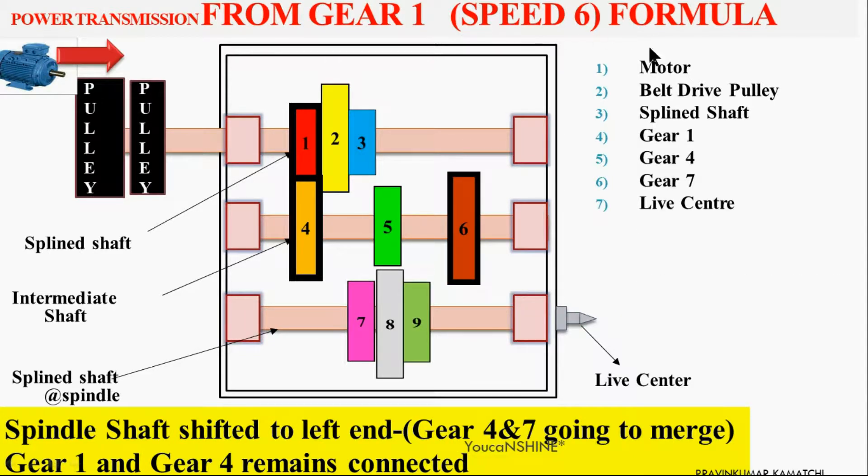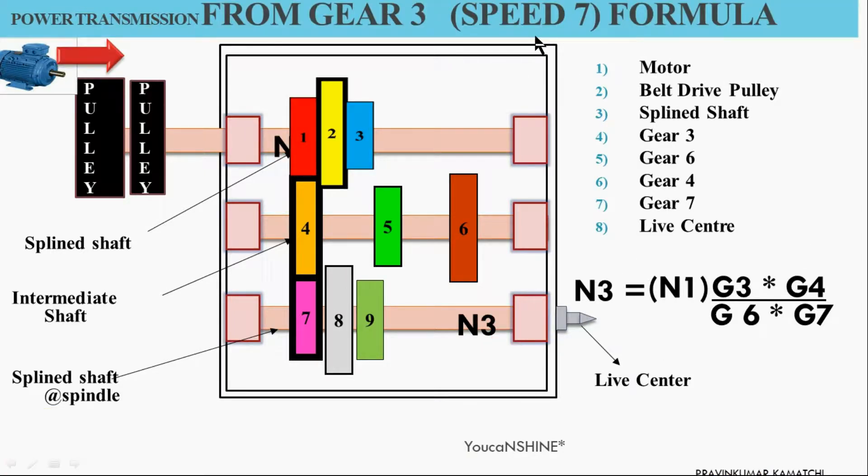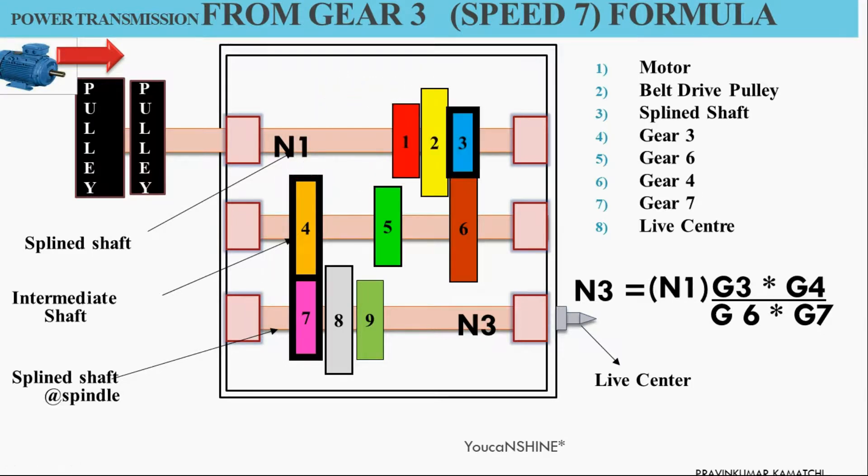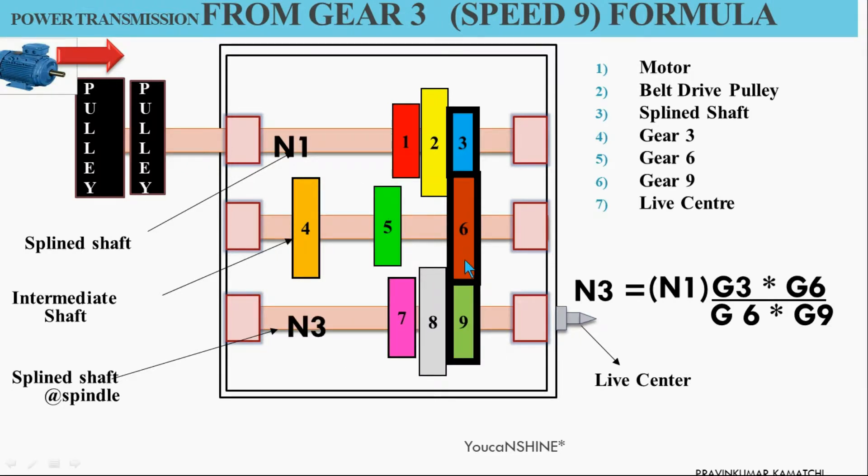For speed 6, shift the bottom splined shaft lever to connect Gear 4 and Gear 7. For speed 7, move the top splined shaft to the right side to connect Gear 3 and Gear 6. Similarly, speed 8 is obtained by connecting Gear 5 and Gear 8, and speed 9 is obtained by connecting Gear 6 and Gear 9.